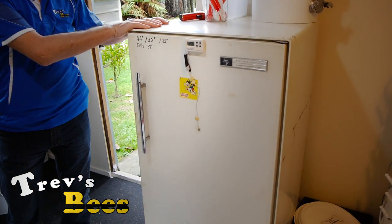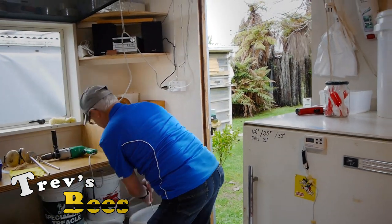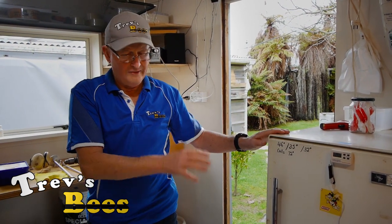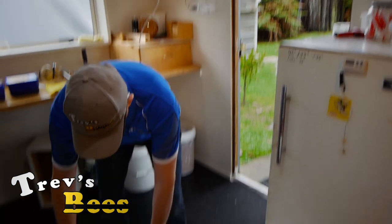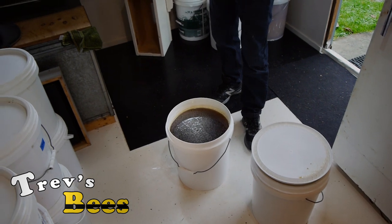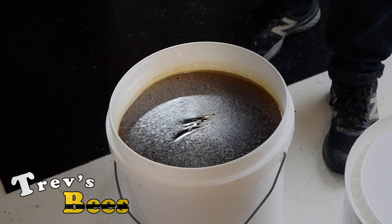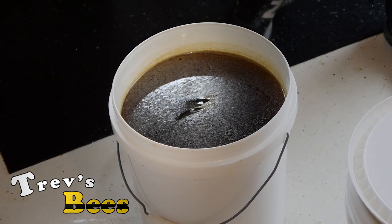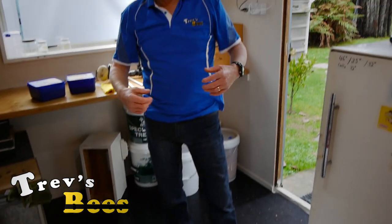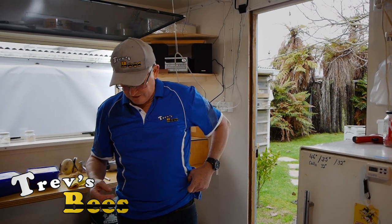We've had 48 hours in the warmer to get all the crystals out of it, then we took it out of the warmer and just left it in the honey house on the floor, and we've now got this. It's got a little bit of air and pollen on the top but I don't worry about that — it'll all get mixed in with the creamed honey and it'll be fine. I like to leave the pollen in there, and my customers like the extra pollen in there as well.